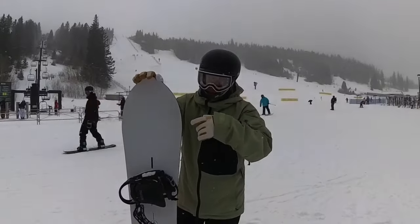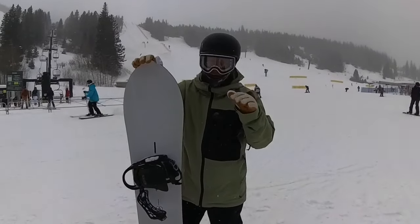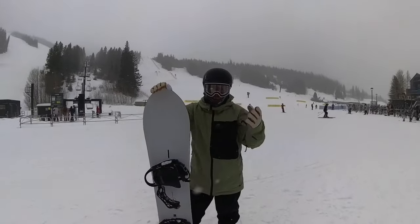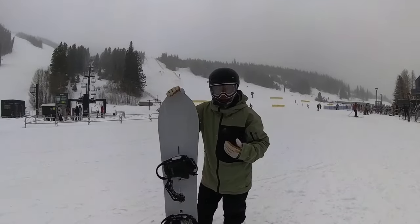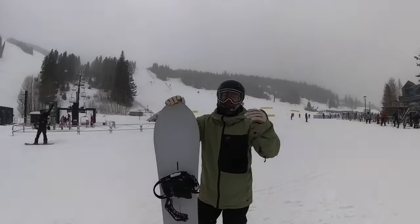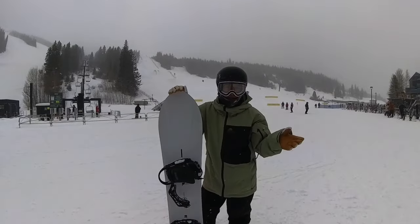One downside to the board is it did terrible in flat sections — very, very slow in the flats. I was constantly having to unstrap and kind of kick, but that happens sometimes with wider boards. I also don't have any wax on this, so straight out of the factory, just put together this morning. I would say flat sections kicked my butt today, which normally on my regular boards I can get past just fine.